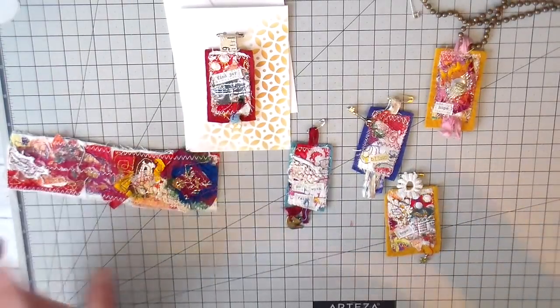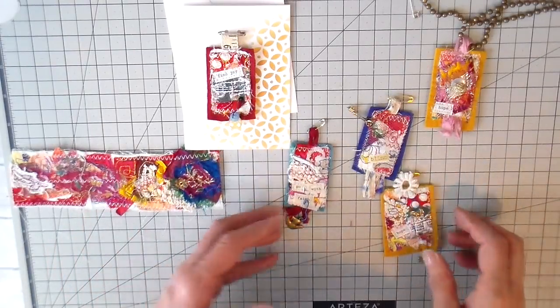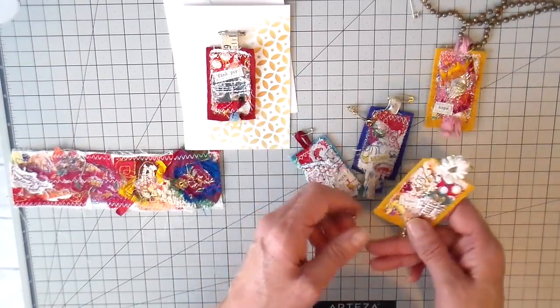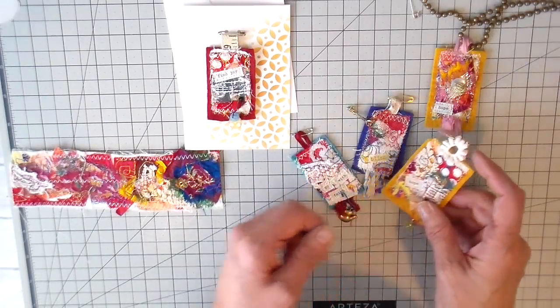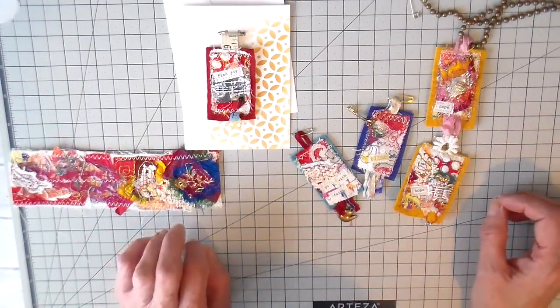This week I wanted to share a really easy textile pendant that I create. I do sell these both in my Etsy shop and also in my little summer shop that I have at a flea market.